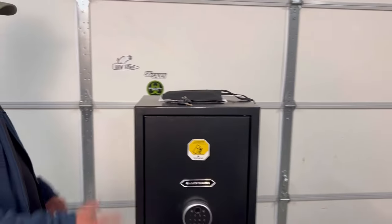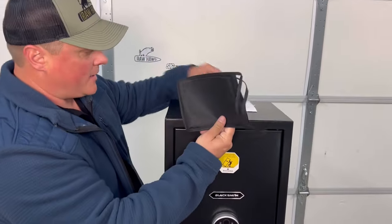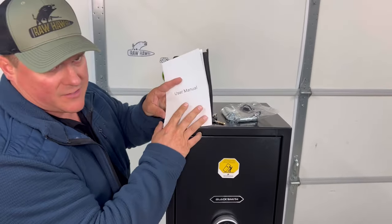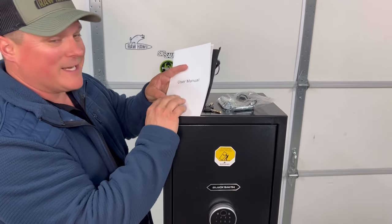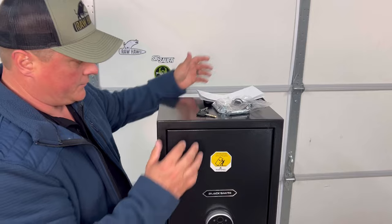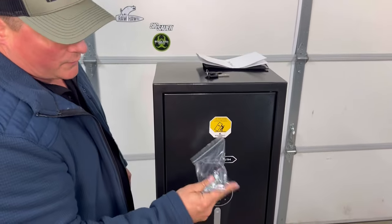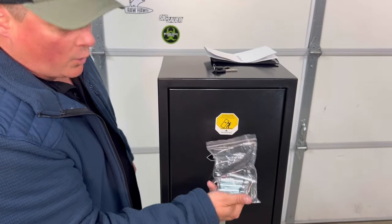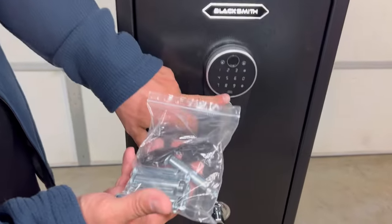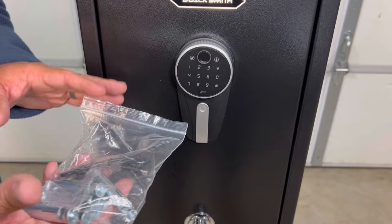We'll start off with what the package comes with. It comes in a little holder with all these goodies and your instruction manual. If you miss anything in this video, the manual has very detailed pictures. So it comes with a set of keys, wall anchors, and floor anchors. It also plugs in and has a USB — it warns you when your battery is getting low.